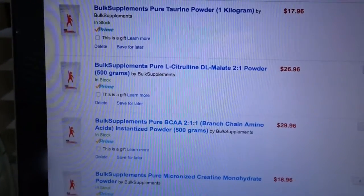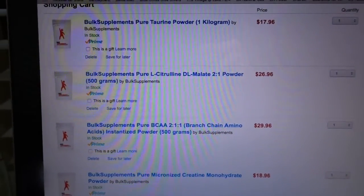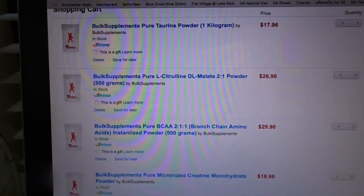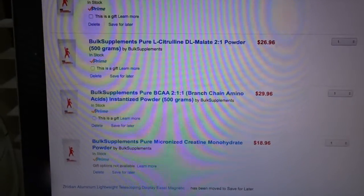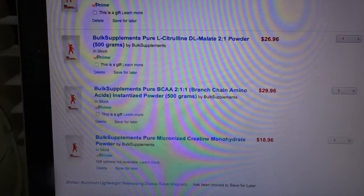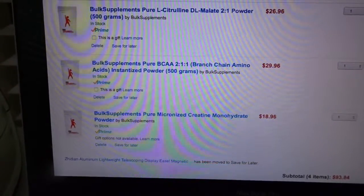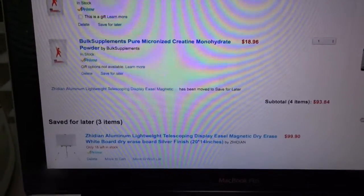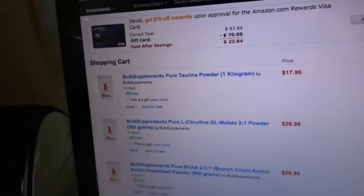If you're on a budget, this may be the route for you. I also got citrulline malate for the pre-workout — I have a pre-workout video posted, I'll put the link in the description if you want to know how to make your own. I got BCAAs — branched chain amino acids — in a 2:1:1 ratio of leucine, isoleucine, and valine. Always try to get the 2:1:1 ratio. And I got pure micronized creatine monohydrate.